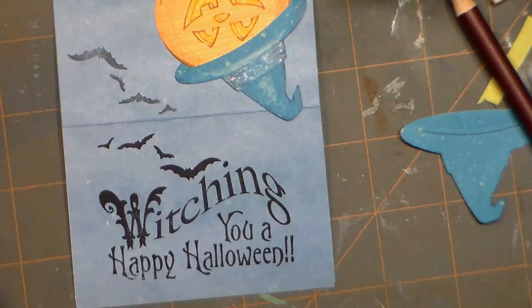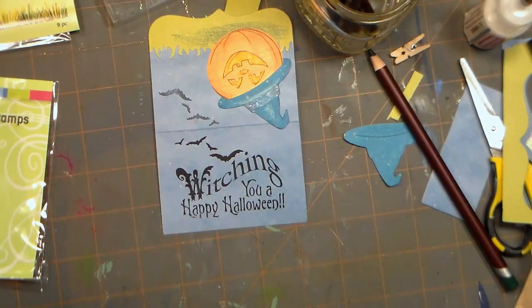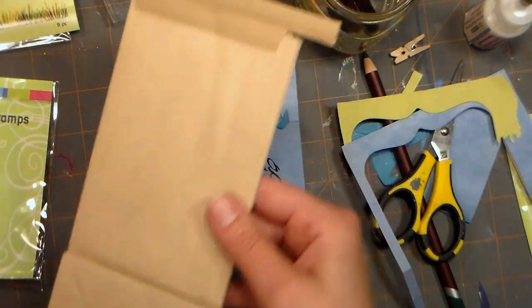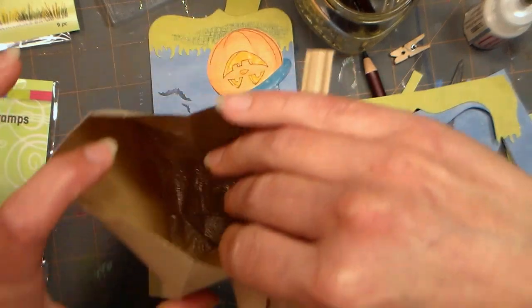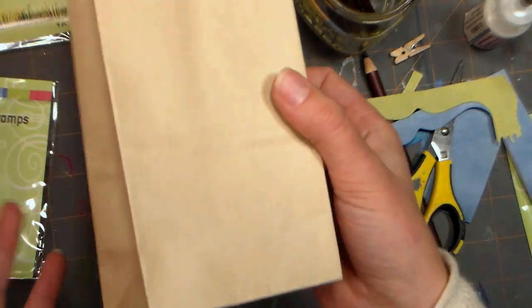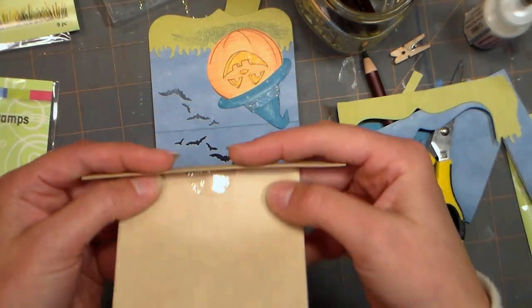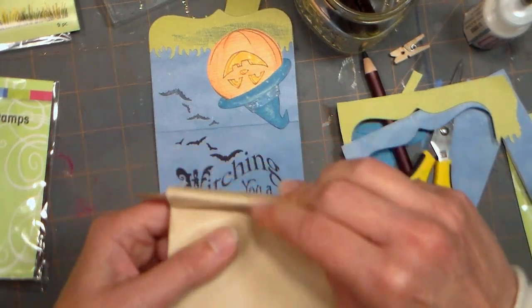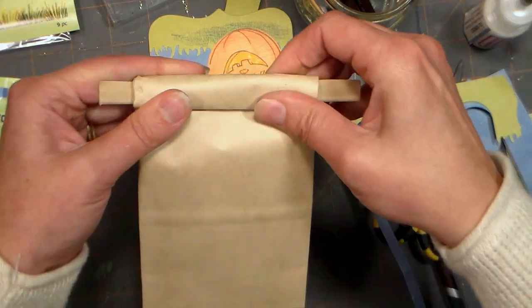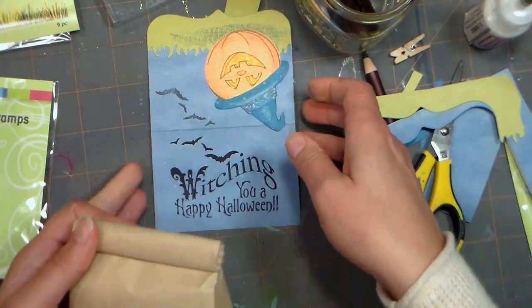I'm going to zoom out a little bit and show you how the little tin tie bags work. You can make these ahead of time — I probably wouldn't bother folding them up if you're not ready to fill them. These are actually waxed on the inside, so if you like to make treats you can put homemade treats in here — these are food safe and the wax will prevent grease from leaking if you make cookies or donuts or something like that. Then you just want to roll it down until you get to the point where you're filling it up — these are originally meant for coffee. Then you just fold back the little tabs, and that's how you put the bags together.